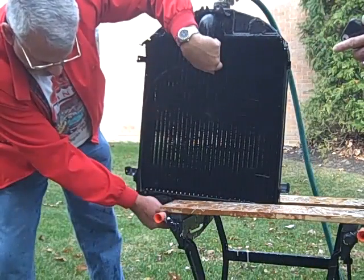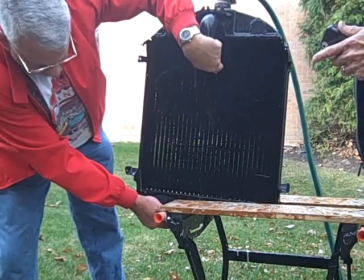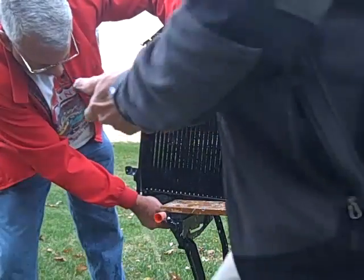One, two, three, go! You didn't have any trouble with this stopwatch. Well, at first I did, just getting used to it. Yeah, at one time!